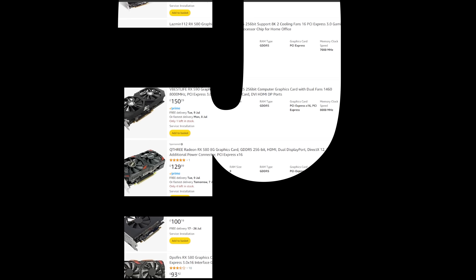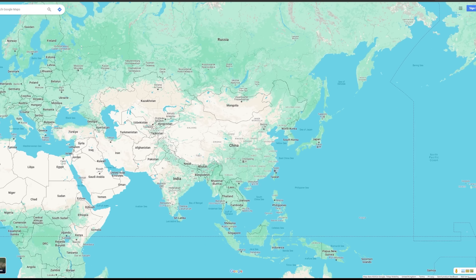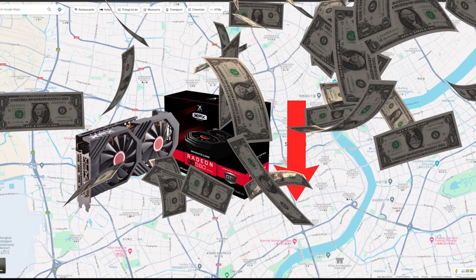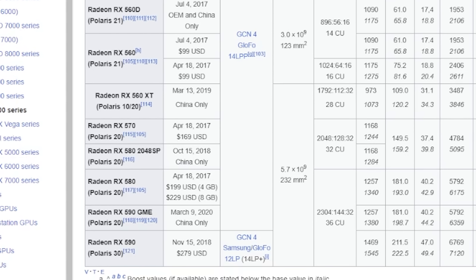It's unclear why exactly they released the RX 580 2048 SP, but given that it was only sold in China, we can kind of guess that their target market was someone who wanted a slightly less powerful card at a cheaper price — something like a Chinese internet cafe perhaps. Regardless of which version you choose, the RX 580 is limited to either 4 gigabytes or 8 gigabytes of GDDR5 memory.